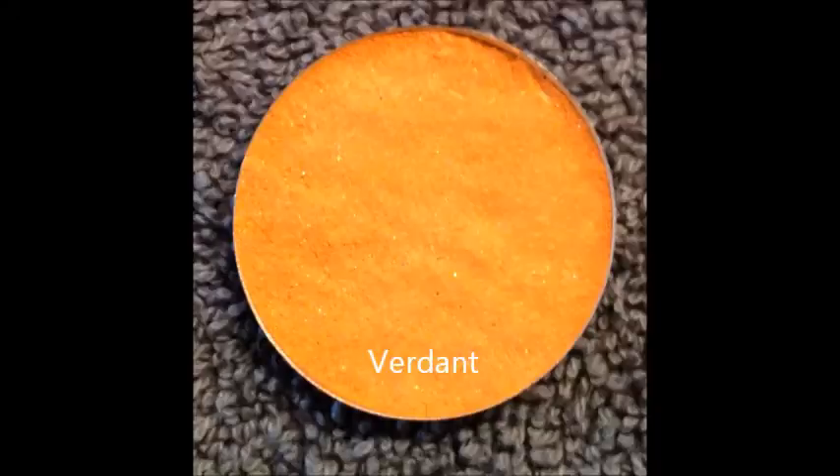Now to tidy up this look, I'll be back with lashes and blush. So we're back with lashes, and as you know lashes make a heck of a difference. Now it's time to add our blush, and for this side I'm going to use Verdant, which is that orange color right here and also our flagship color. I'm just applying it to the meatiest part of my cheeks.